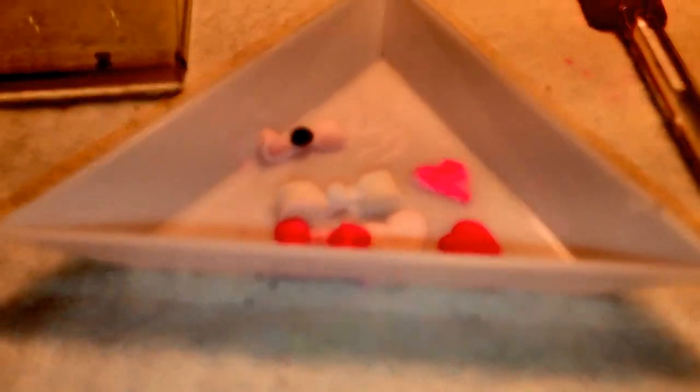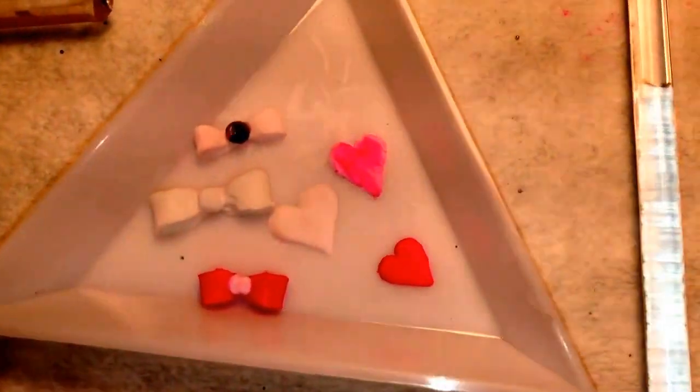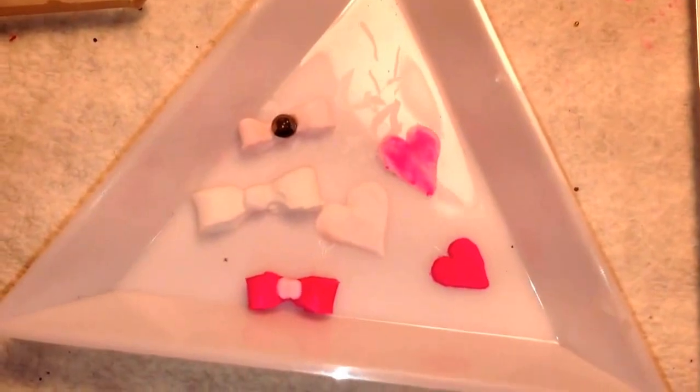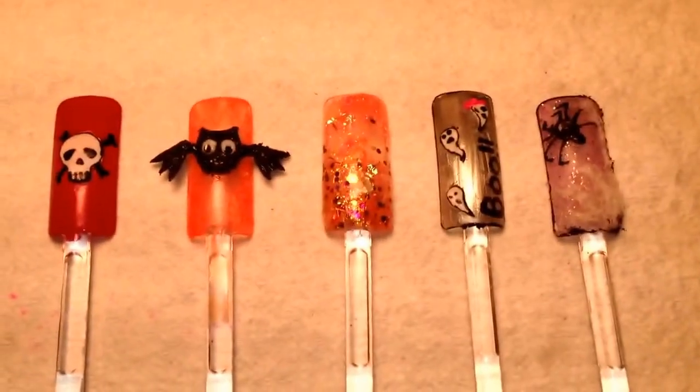I did some hearts too. I did them on the back of the form so they don't stick and you can take them off. They're not very good — this is my first time ever trying it, I just wanted to try it out and see. It is a little hard to get them perfect. Anyway, thanks for watching guys, I'll see you in my next video, bye!